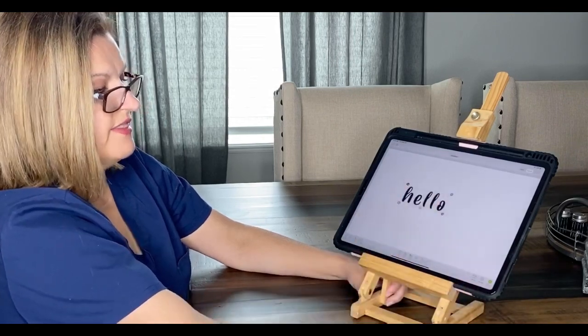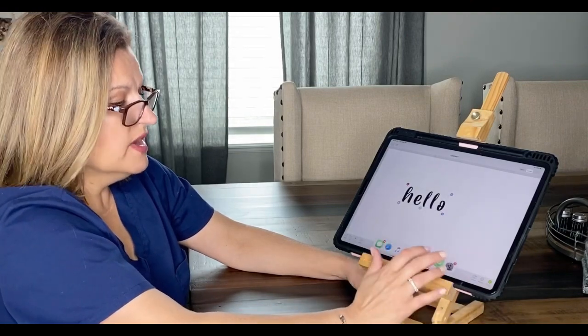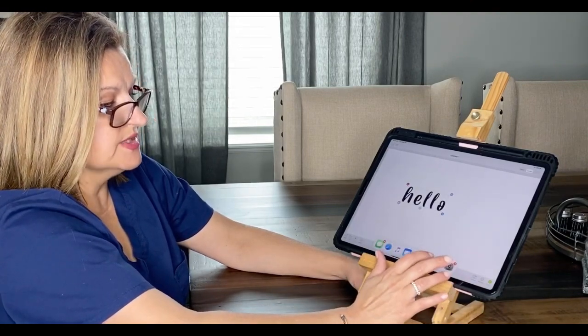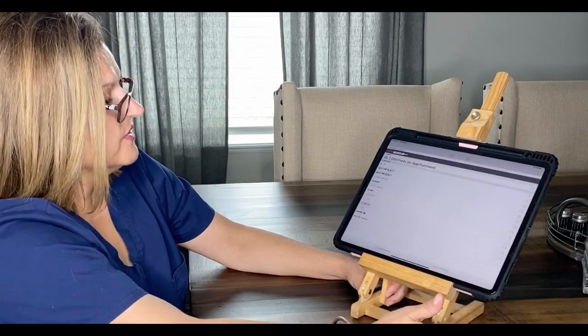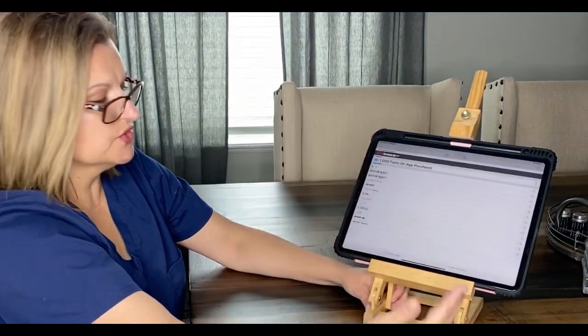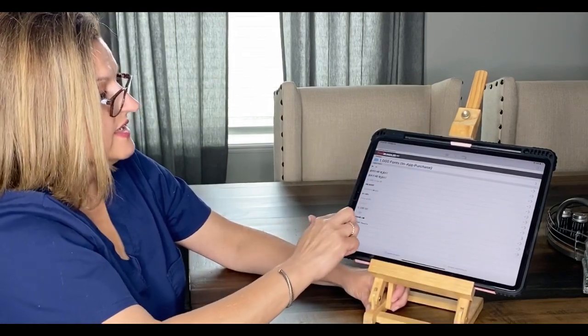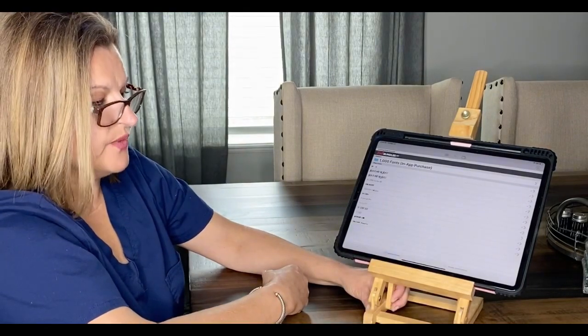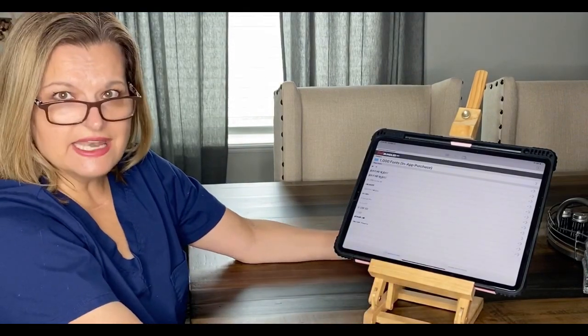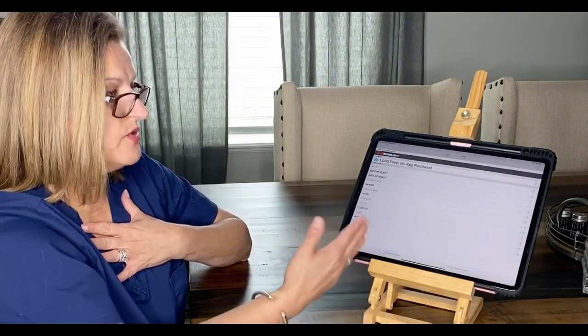Now I can use it — and there it is, as simple as that! One of the nice things is, if you're wondering what the name of a font is, you can go into AnyFont, browse through your installed fonts, find the one you want, check the name, and then go into Cricut and add it.